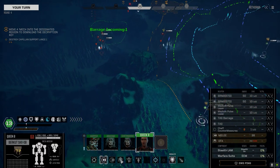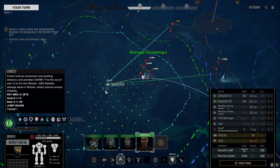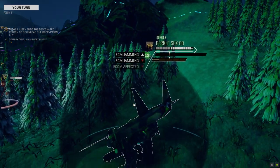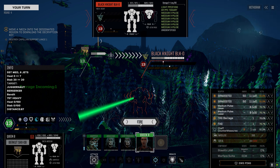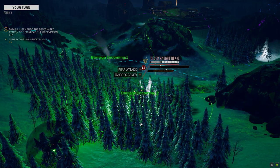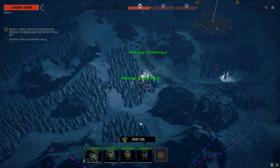That guy's going to overheat real fast - someone's getting him some incendiary next turn. Let's see how hot these guys are. Let's see if we can get the barrage on the Black Knight - there we go. Tag barrage, SRMs - I wish we had incendiary but we don't, but we're going to fire it all. That's a lot of medium X-Pulses! The barrage is firing. Enjoy it buddy.